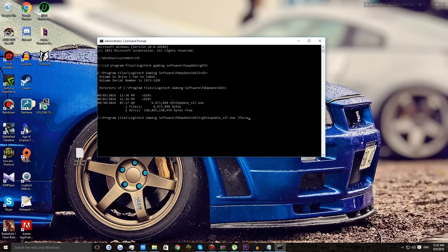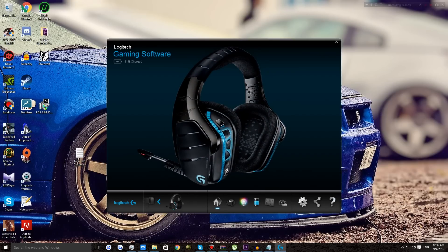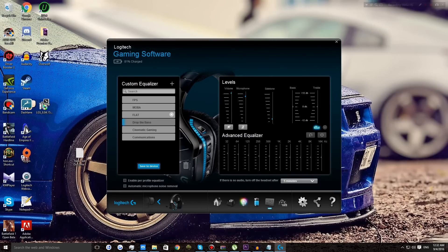Once the firmware update is done, go to the Logitech Gaming Software, head over to your headset, and go to 'Customize Audio Experience.' You'll find an option down here — if there is no audio, turn off your headset after a set time. The default is 5 minutes — change it to 'Never' so your headset never turns off.